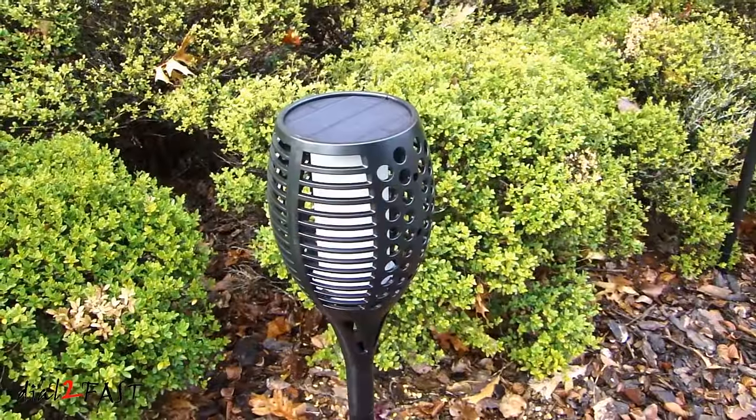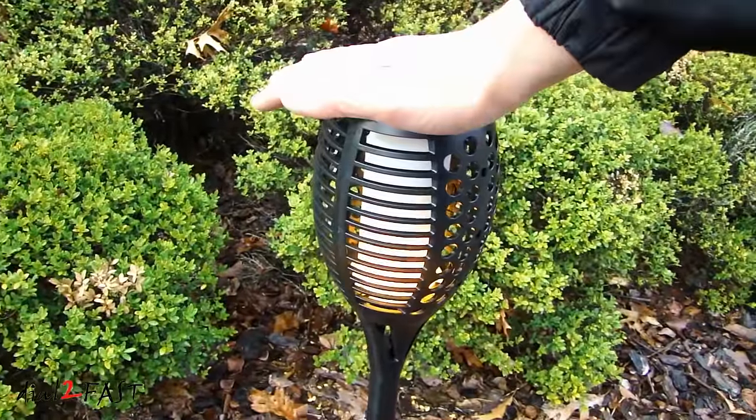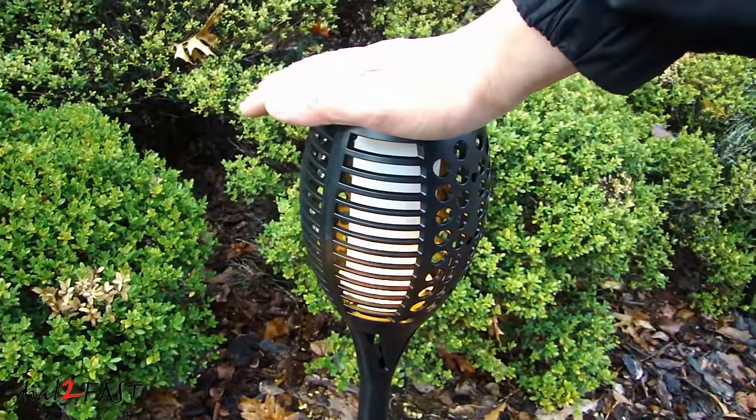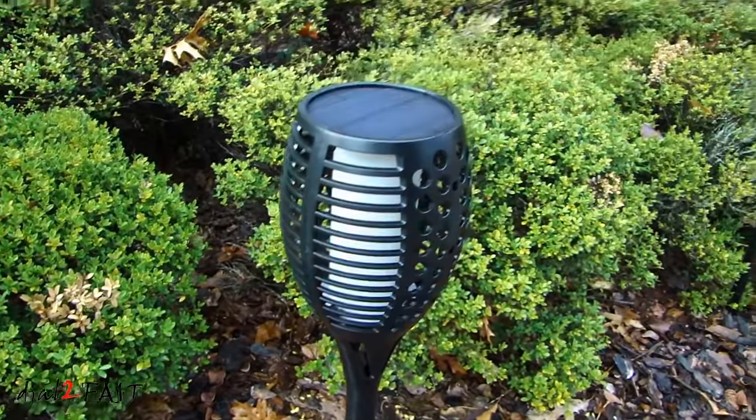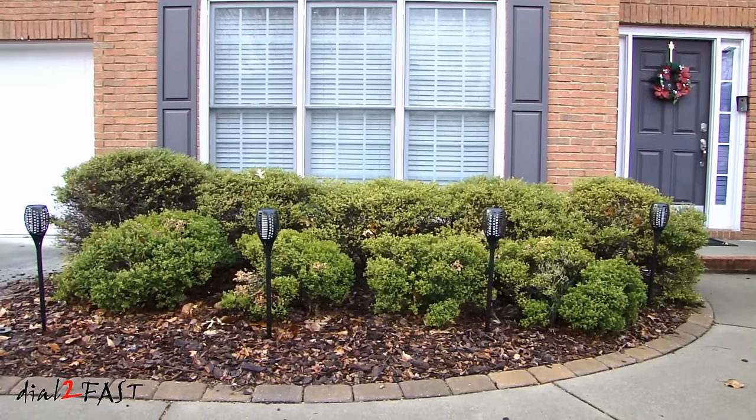You can do a quick test to see if you've turned on the lights by simply placing your hand over the solar panel — that will block the photo cell and you can see the light illuminate. I've installed the four lights and when it gets a little darker I'll show you how it looks at night.